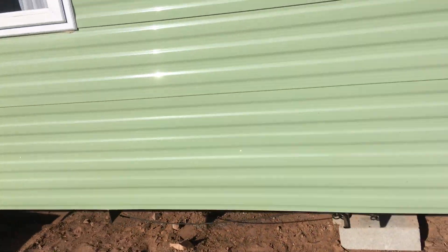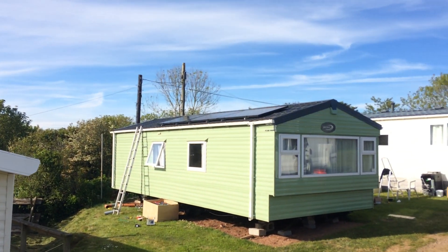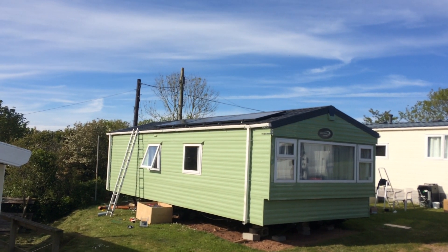Up on the roof we've got a 3x LG 335W panel. You can just see that, and we'll show you the inverter and things later.